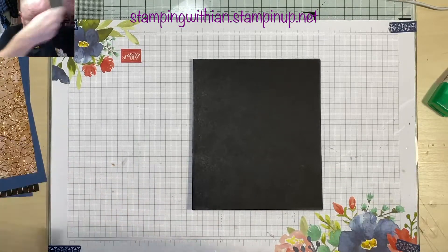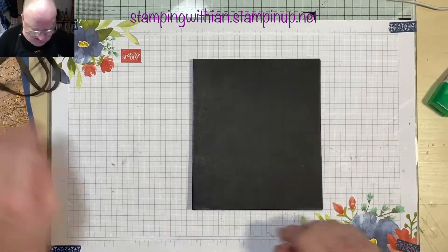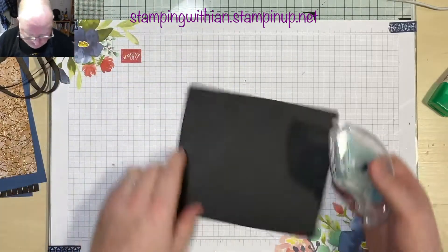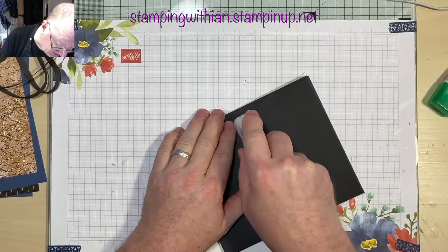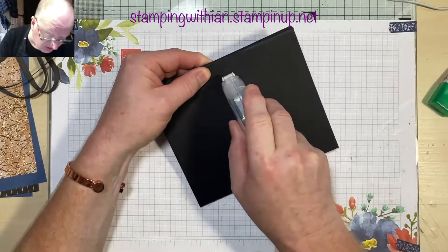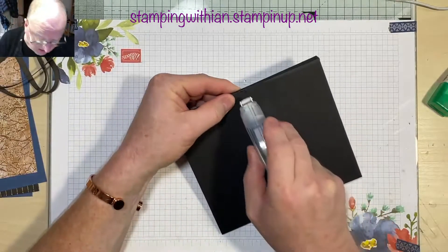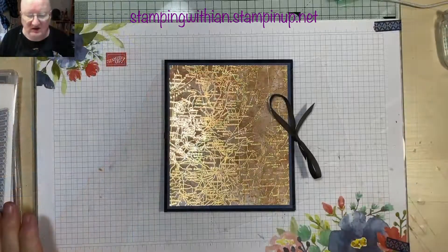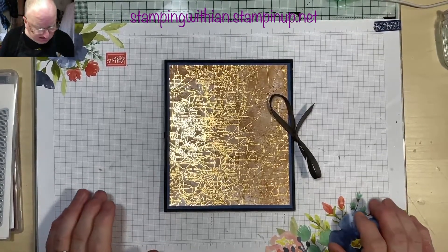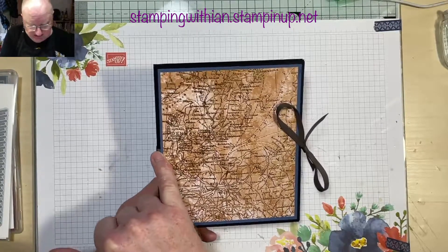I've got some Early Espresso ribbon here — loads of it actually. I'm going to get some sticky tape in the form of our stamping seal, lovely stuff this. About halfway I'm going to put a line of adhesive. We had a bit of a cock-up there — for some reason it stopped recording. I got to the point where I was adding the adhesive for the ribbon and then it suddenly stopped.